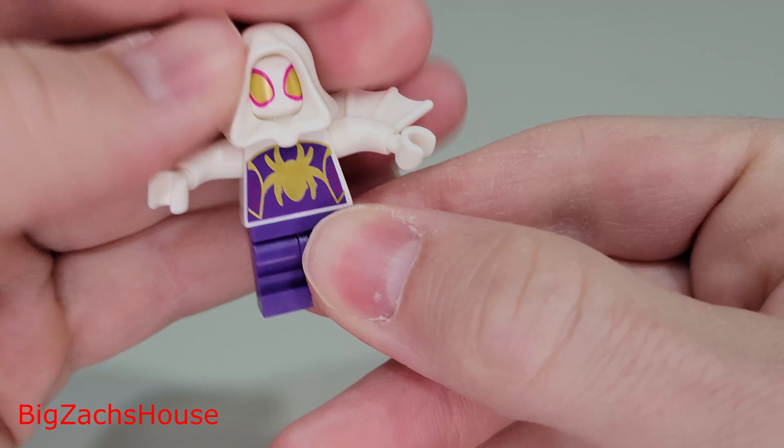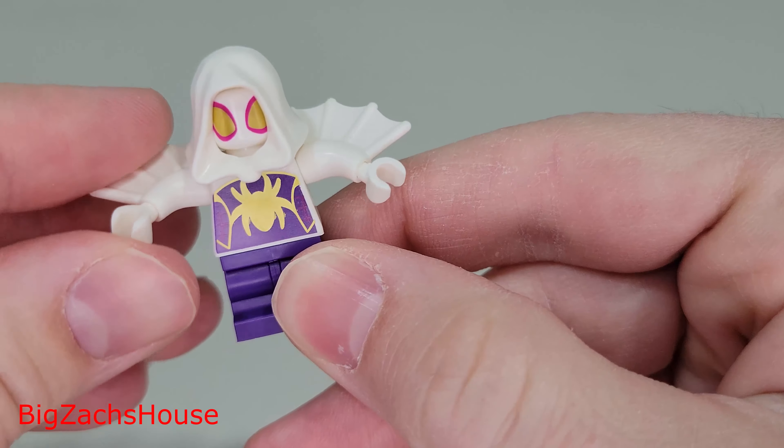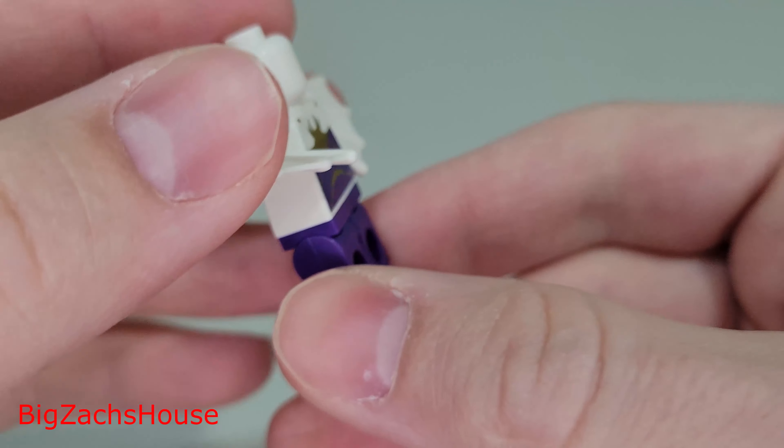The minifigure featured with that small build is Spider Gwen — though in the show she is Ghost Spider. I always just look at her as Spider Gwen. I like the hairpiece, and the arm pieces have the webs attached to them, which is a pretty neat feature.